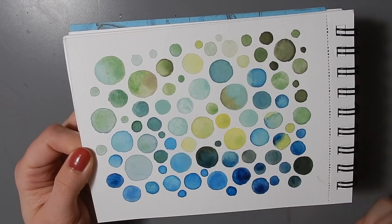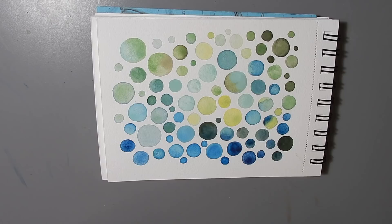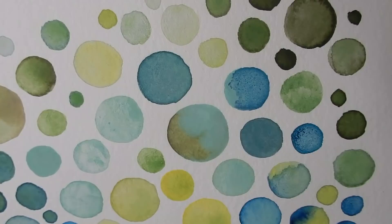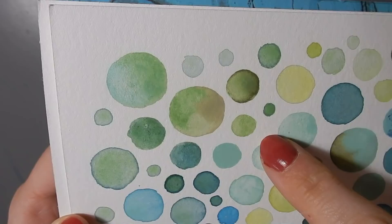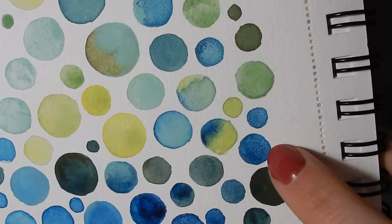I revisited the dots from the first page using what I consider my problem paints — pigments that either don't mix well or granulate strangely from my handmade watercolor palette. Mainly it's the copper turquoise, which has a more chalky texture, and you can see how it interacts with the Prussian Blue to make it all speckly. The Victoria Green, a pale green, also interacts a bit weirdly. I just wanted to see how they worked out — and they worked really well with the nickel titanium yellow, just playing around to see what sort of textures I can create.